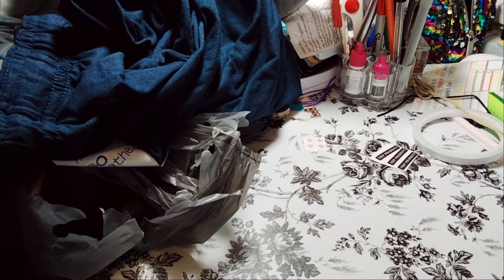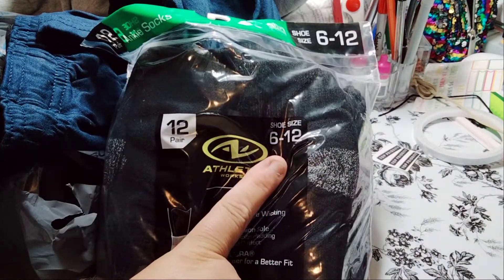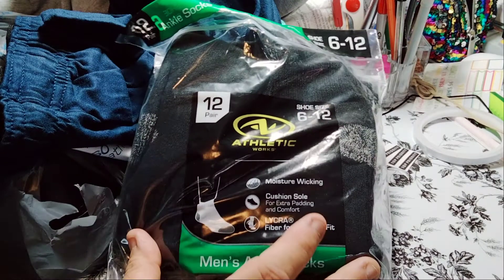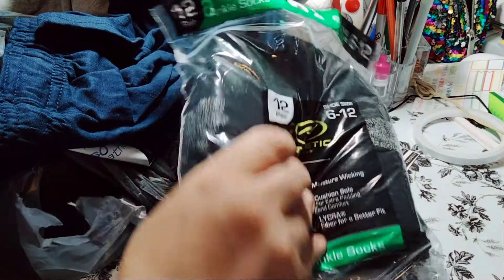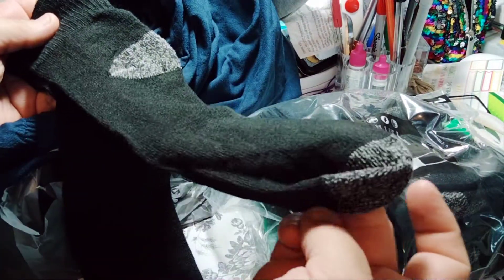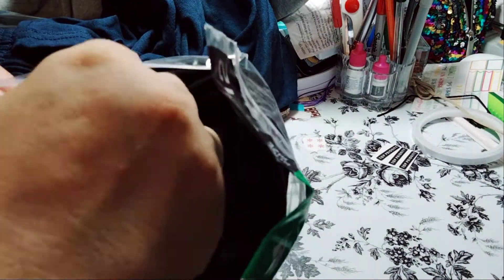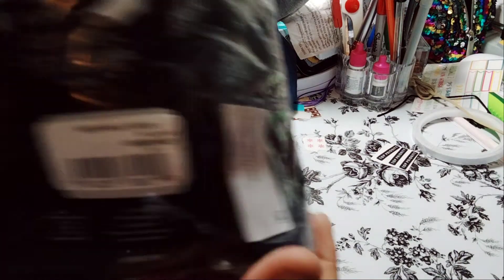Let's start with the one that's open — these are the socks we picked up. It's the Athletic Works, size six to twelve. 12 pairs, moisture-wicking, cushioned, Lycra — they're men's ankle socks. I use them as well. I like the fact that the black and white makes them look gray. They're really cute socks with cushioning. I like black because it goes with pretty much everything. These were $9.97, close to ten dollars.